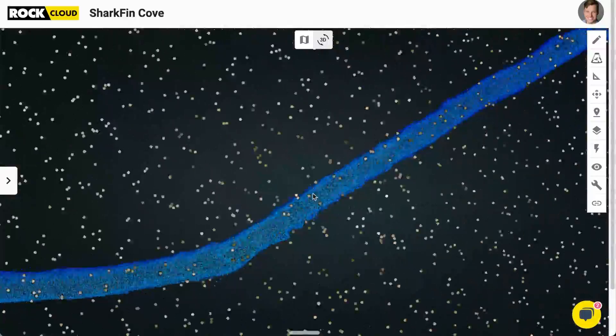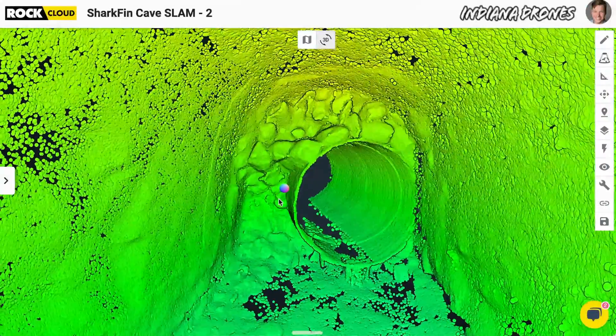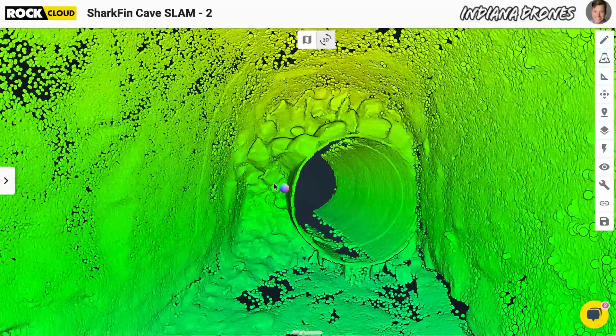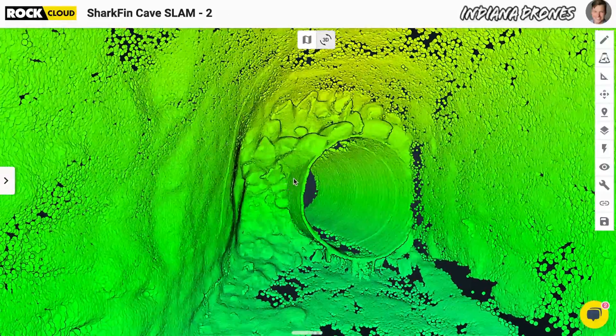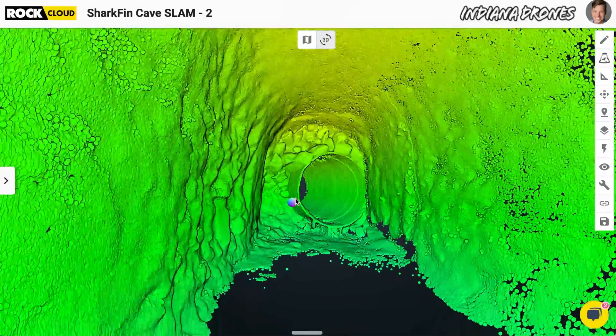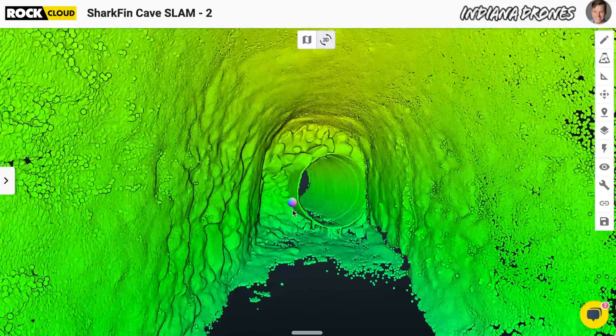So that stormwater drain at the back of the tunnel — let me zoom into that. This right here is where I ended up, and I never would have known that I was almost directly underneath where I parked my car. It just looks beautiful in general. You can actually zoom around this data set — it's all linked down below and you can play with it yourself.